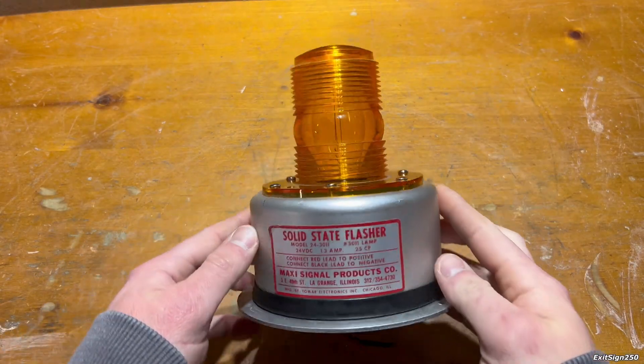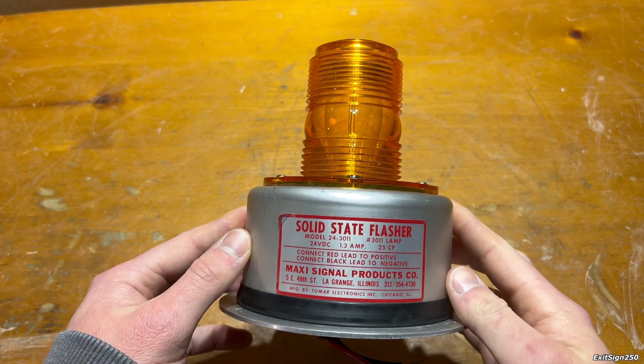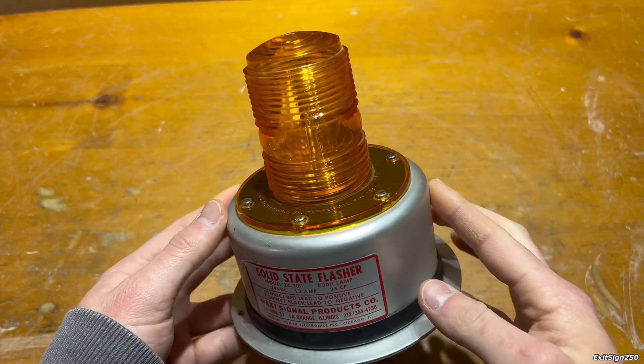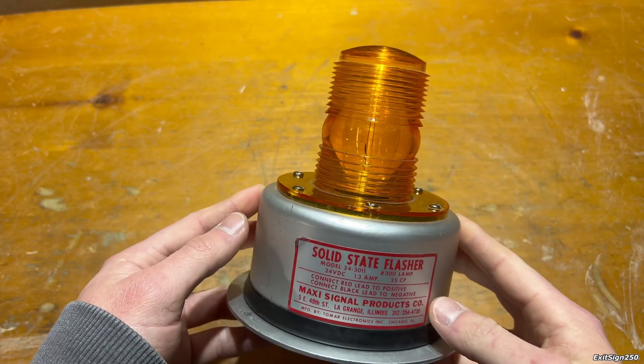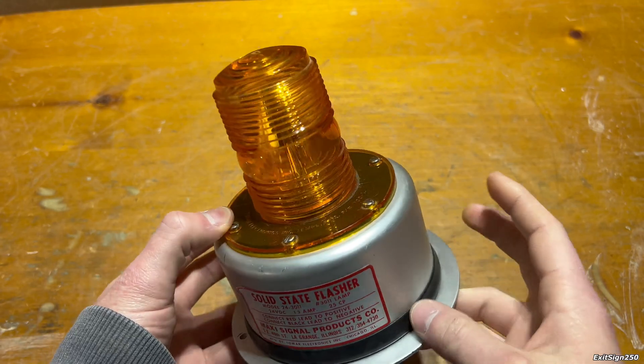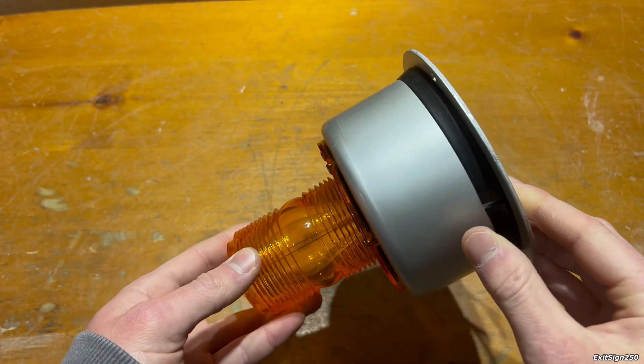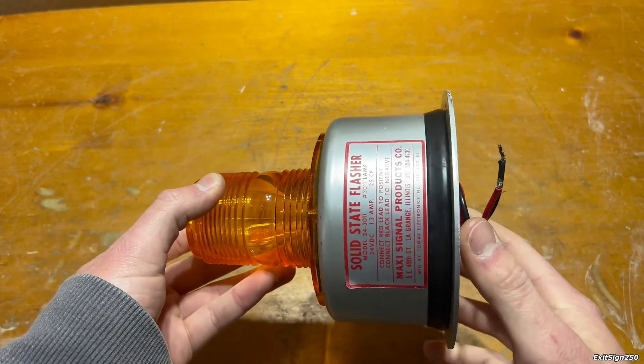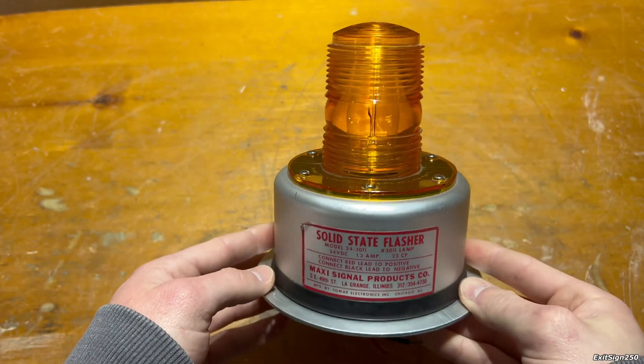This is a Maxi Signal Products company model 243011 solid-state flasher. In this video, I want to wire it up and demonstrate how it functions and operates, then take it apart and see what's on the inside that makes it work. And lastly, I want to talk about the company that manufactured these.